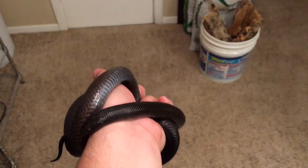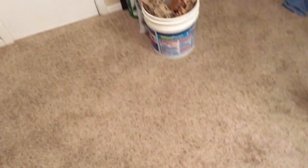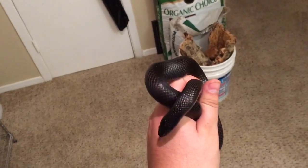This is our Mexican Black Kingsnakes. I have a pair of these, both pretty much look the same. I'm showing the male because he handles a little bit better, but he's also larger.